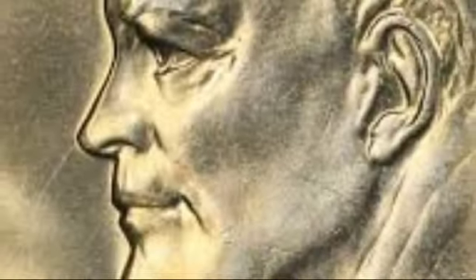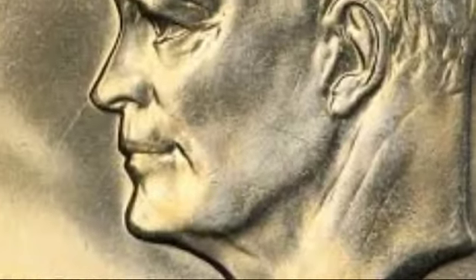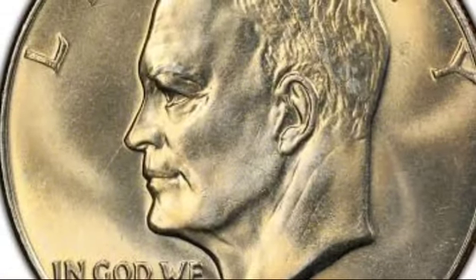This coin is part of the Eisenhower dollar series, named for former President Dwight D. Eisenhower, whose image appears on the front. The series began in 1971 and ended in 1978.